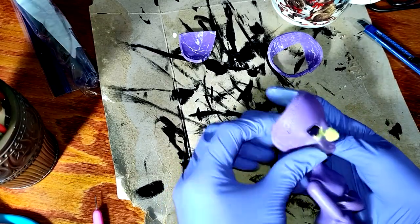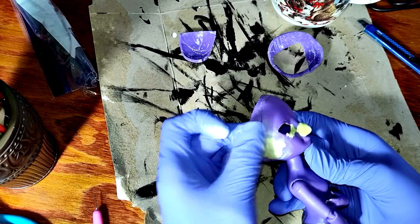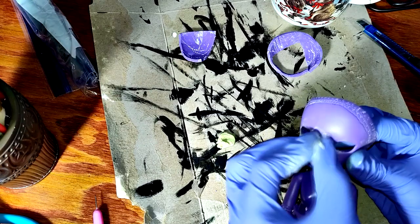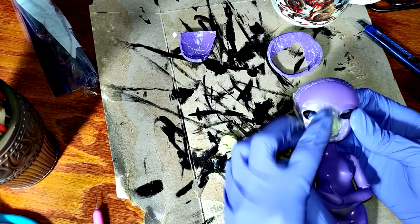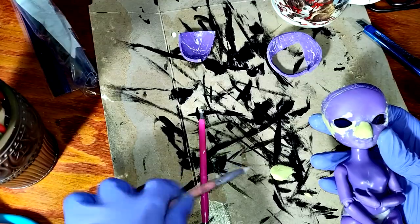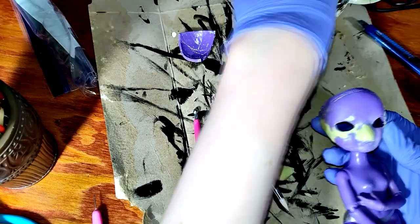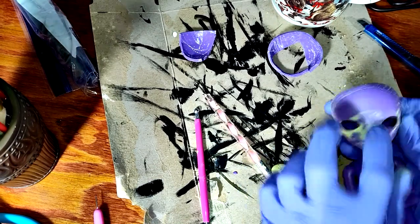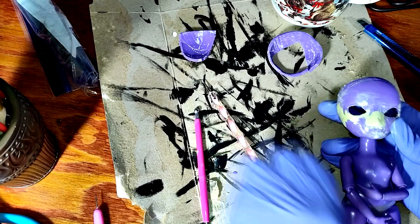Now I sculpt her little puppy girl muzzle with some Milliput two-part sculpting epoxy, and also fill in some of the places where I screwed up her face with the X-Acto knife while I was carving out the eye sockets. I took some inspiration from Doll Motion with how she sculpts over the nose and upper lip and leaves the lower lip exposed. I love giving them a juicy lower lip, so this works great for that.